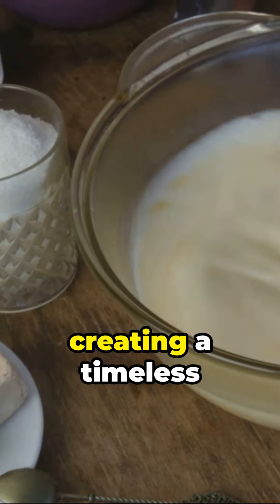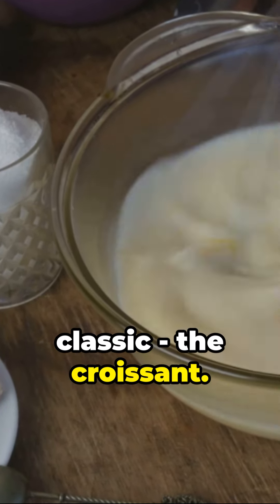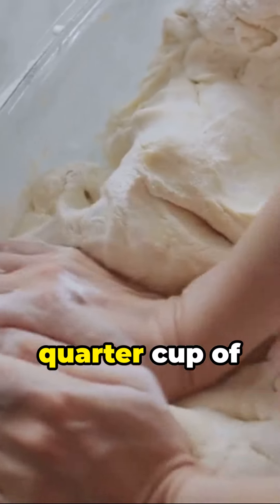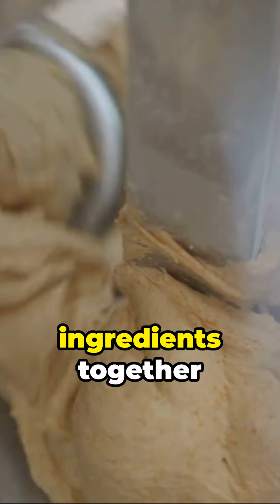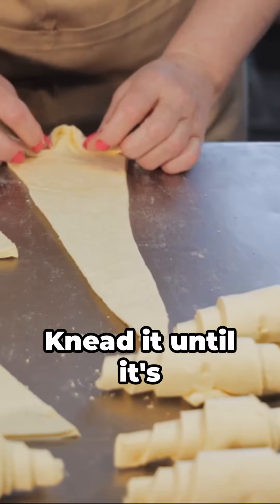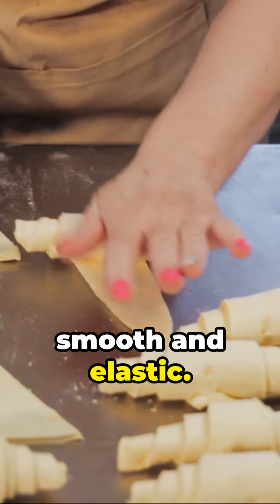Immerse in the art of French baking by creating a timeless classic, the croissant. Start with two and a quarter cups of all-purpose flour, a quarter cup of granulated sugar, a teaspoon of salt, and a tablespoon of instant yeast. Mix these dry ingredients together and stir in half a cup of warm water until a dough forms. Knead it until it's smooth and elastic.